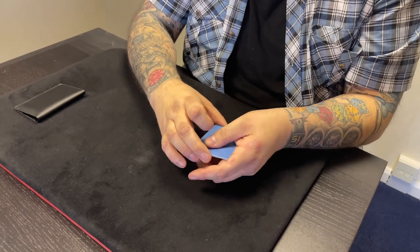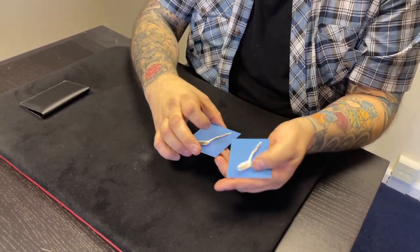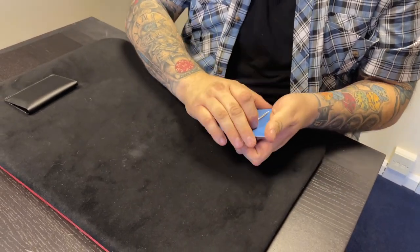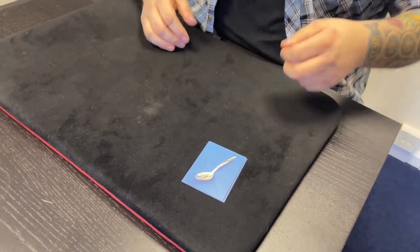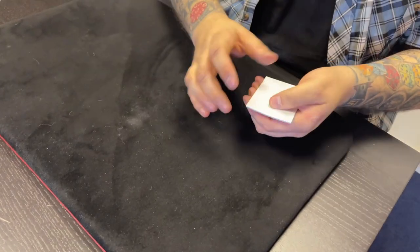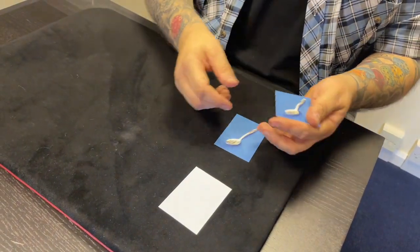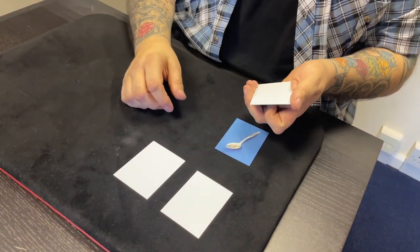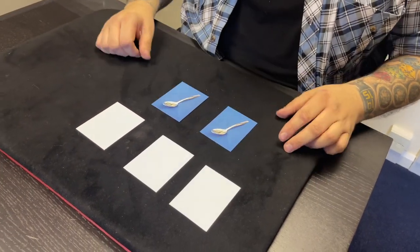And if I turn them around this way, I want you to see that each of these spoons looks straight. Do you know why they look straight, Jack? Because they are straight. It's very important that you know that. So five pictures of spoons — I'm going to get rid of the wallet, we don't need that. I'm just going to put one spoon there, one spoon there, one spoon there, one spoon there, and that spoon goes there. Five spoons altogether.